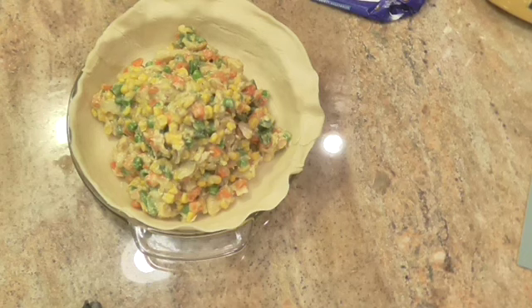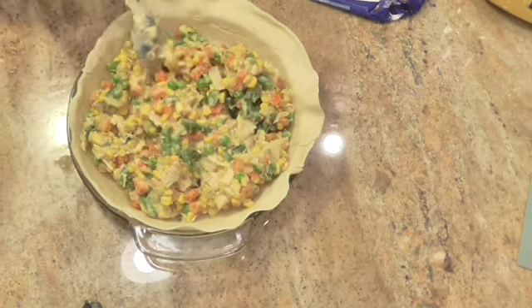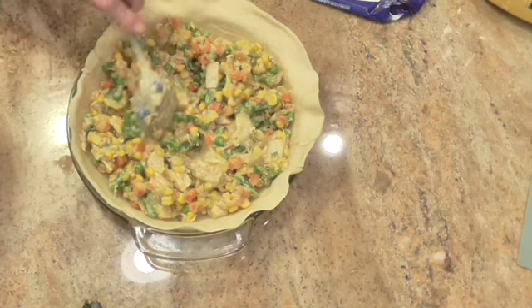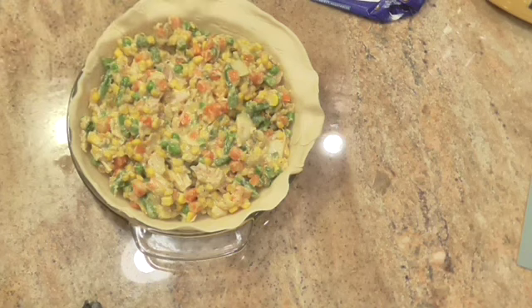I had about a half a can of water chestnuts in the refrigerator and I just dumped them in too, because I didn't want them to go bad. So here's our little pie. All I'm going to do now is put the second pie crust on top of it.